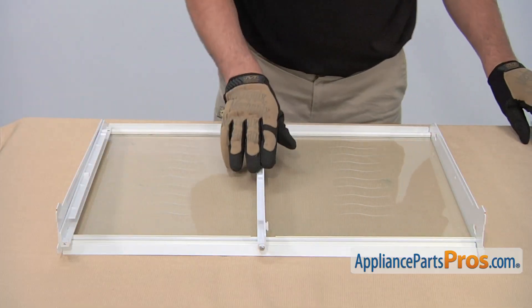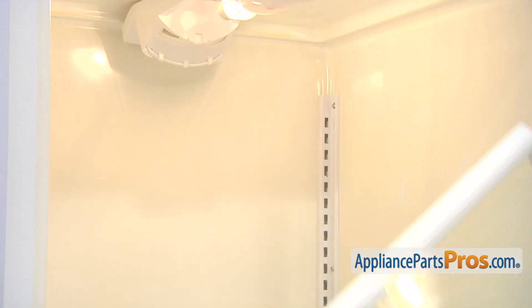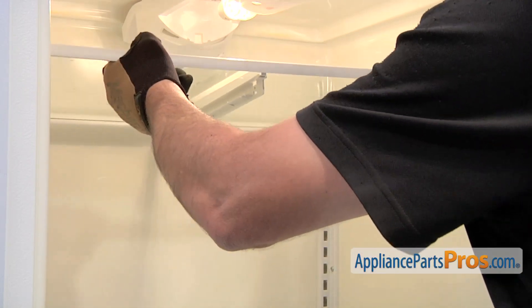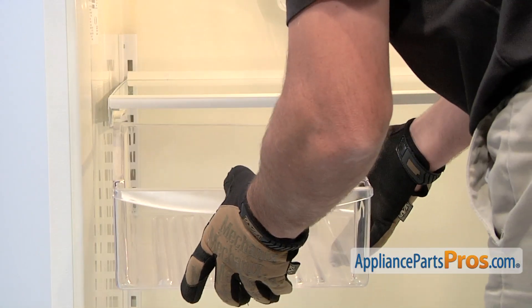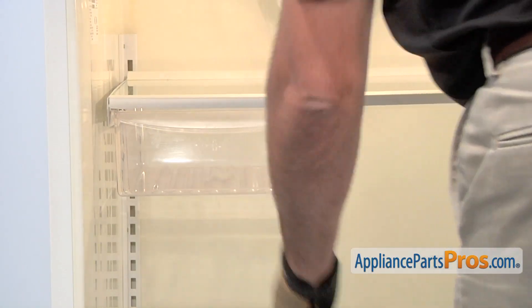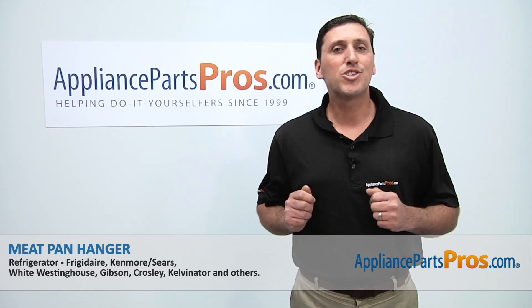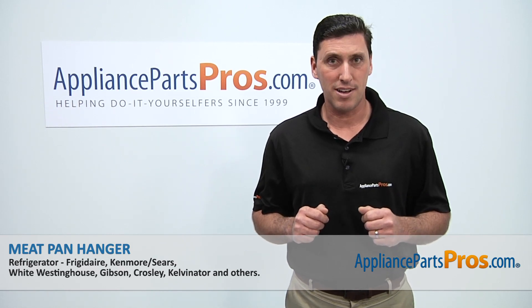Now that the new meat pan hanger is in place, you can reinstall the glass shelf. Reinstall the glass shelf assembly. And then reinstall the meat pan. Close the refrigerator door and you're done.